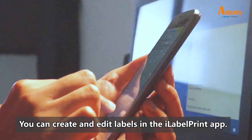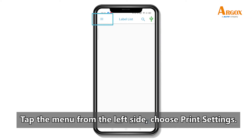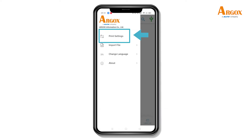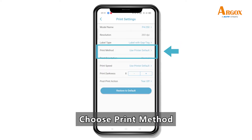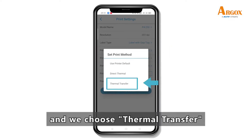You can create and add a label in the iLabel Print app. Tap the menu from the left side and choose Print Setting. Choose label type and select tape. Then choose print method — we choose thermal transfer.